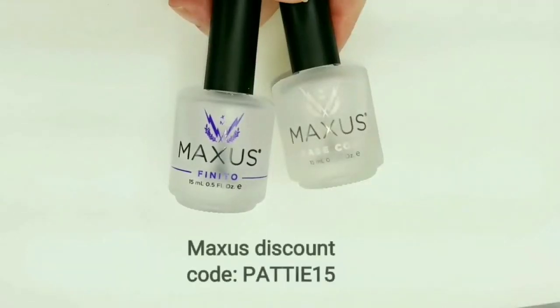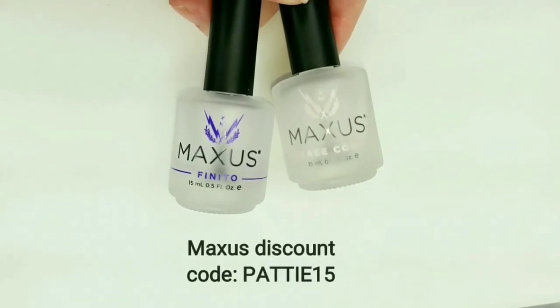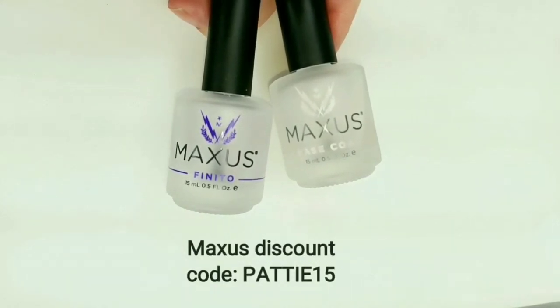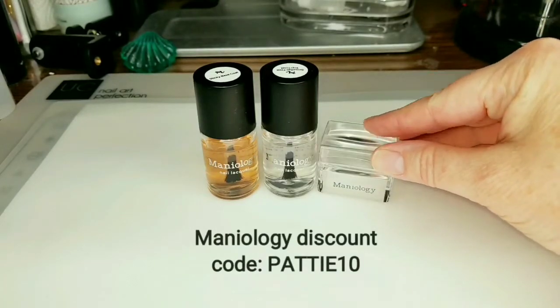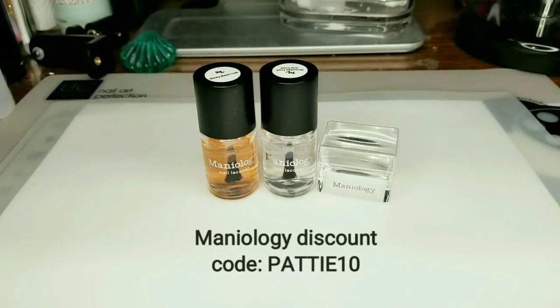I will be using Maxis Finito Quick Dry Top Coat and the Maxis Strengthening Base Coat. Maxis is my favorite brand for top and base coats — if you'd like to try it out, I do have a discount code for you. These are my Maniology favorites that I use all the time while stamping: the Ice Cube Stamper, the Sticky Base Coat, and the Smudge-Free Top Coat. I have a discount code with Maniology as well.